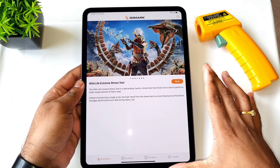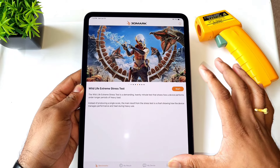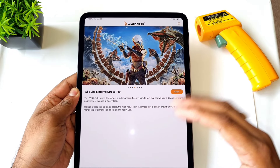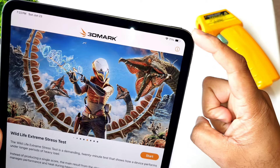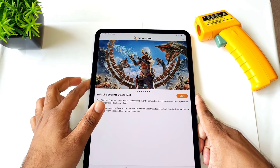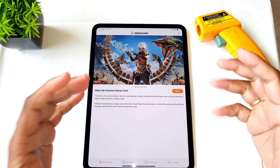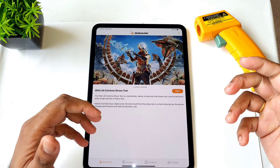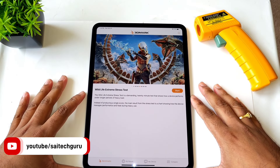So let's do the 20 minutes of extreme testing on this iPad. We'll try to see the overall performance regarding temperatures and overall benchmark scores. Right now the battery percentage is at 71%. We'll also try to do a comparison with other processors like Snapdragon 8 Gen 3 and Apple's A17 Pro — I'll try to do a separate comparison video, so stay tuned for those.